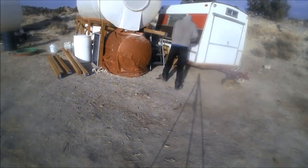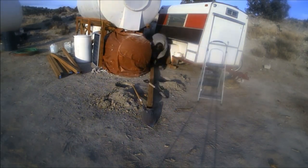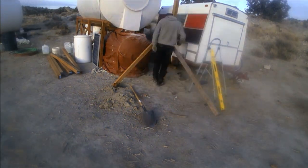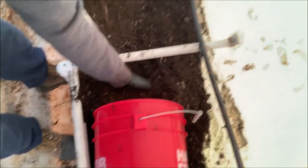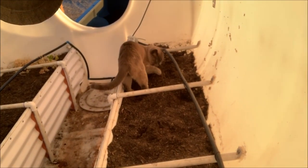I'm now back in the hab, suit's off — let's take control of him again and dig some holes. Help me dig, bud.